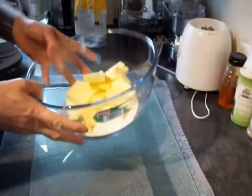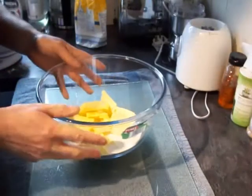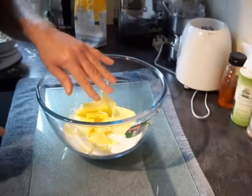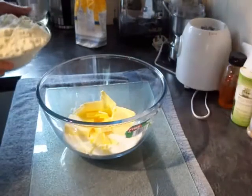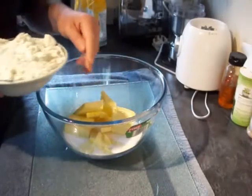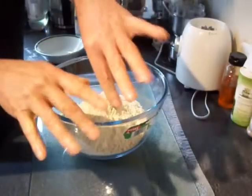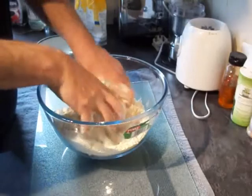With your fruit gently warming through, it's time to get your butter and sugar into a bowl. The thing about making a crumble is you want one part sugar, an equal part butter, and then twice the amount of flour. So in there I've got 200 grams of butter and 200 grams of sugar, so I'm going in with 400 grams of plain flour.